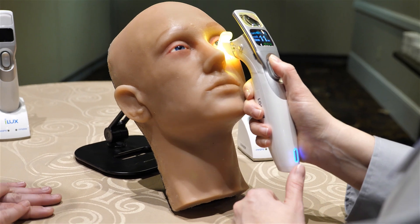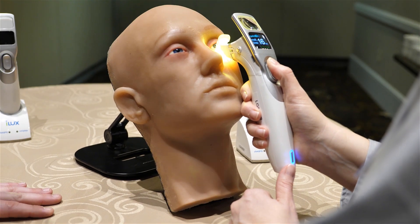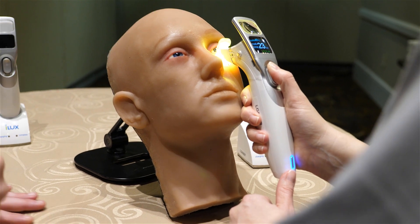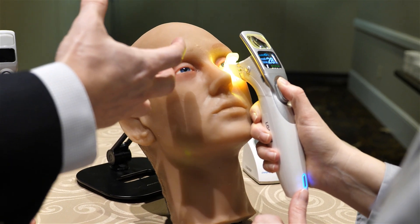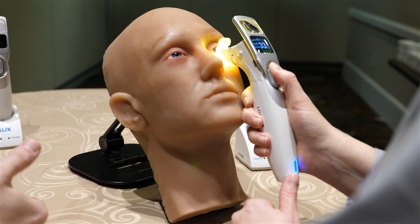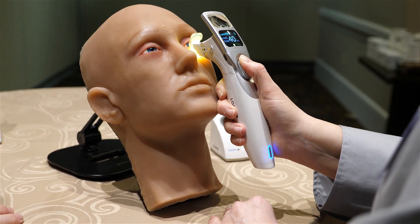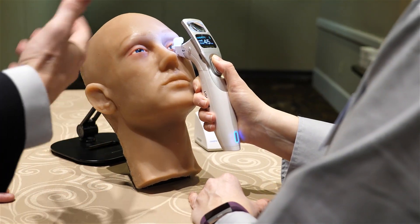You shouldn't need a warm compress ahead of time — the whole point of the warming is that you're applying enough heat to liquefy the meibum that's stuck in those gland orifices. What we do recommend after treatment is a home care regimen to maintain the outcome: warm compresses, lid scrubs, and digital massage at home until the next treatment. Meibomian gland dysfunction is chronic and tends to be progressive, so ongoing maintenance is important.